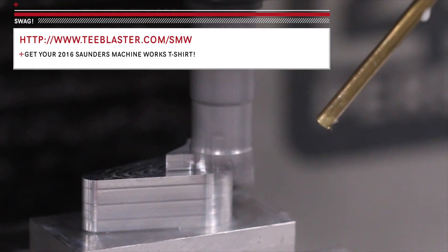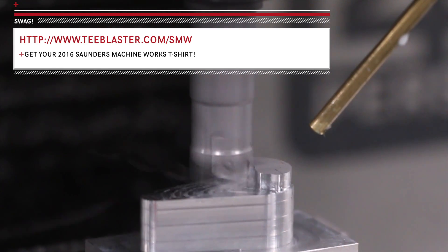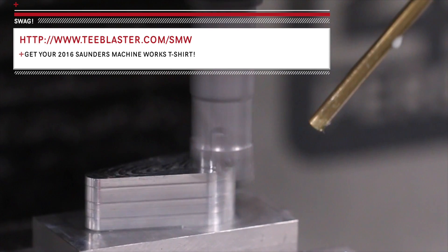Folks, we are running a T-Blaster campaign. You can help support our channel and buy a pretty cool Saunders Machine Works t-shirt over at T-Blaster — link here and in the video description. We appreciate the support.